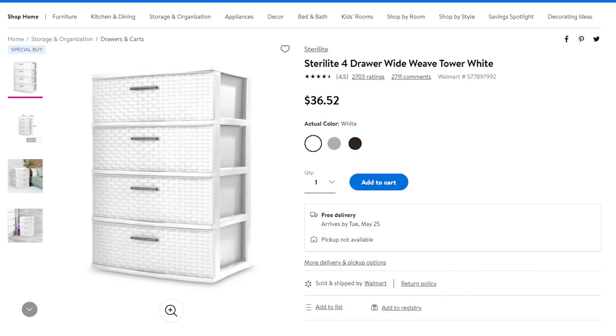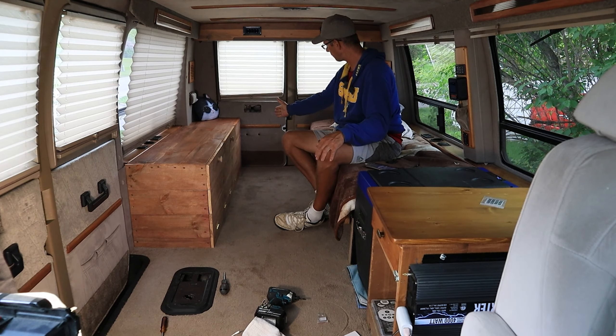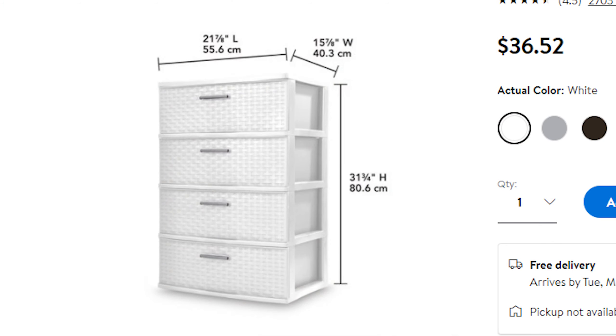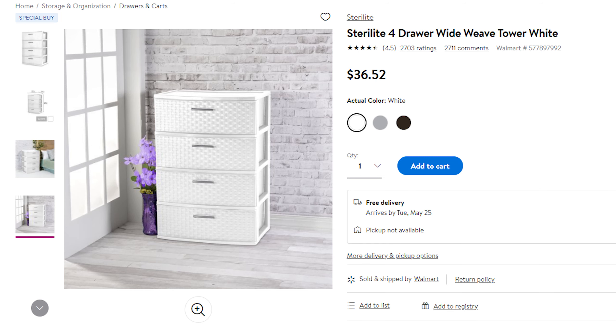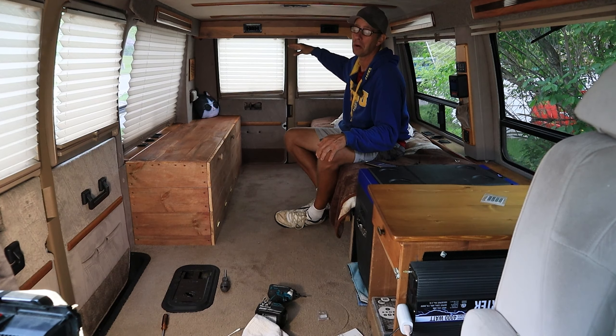I ordered a four-drawer dresser. It should come up to about there and it's supposed to fit in between the back. It's a Sterilite brand — they have those at Walmart, but Walmart only has the three-drawer Sterilites. So I wanted the four-drawer because I can't stack two of them or it would be too tall.